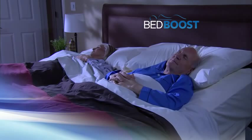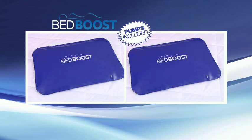Now he can enjoy custom comfort and so can she. You get it all — two Bed Boost for just $19.99. Call or click now.